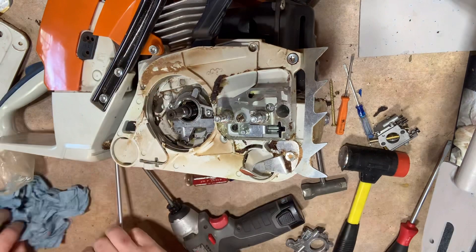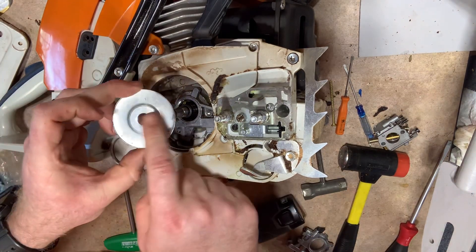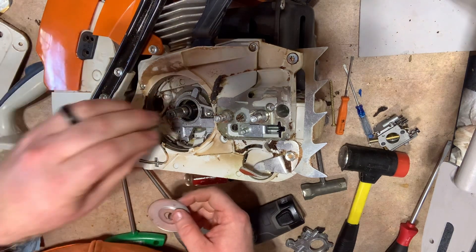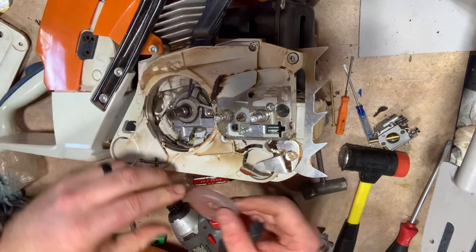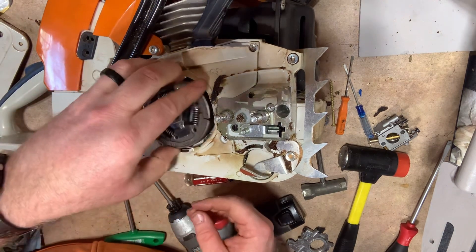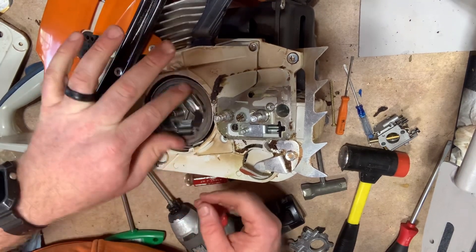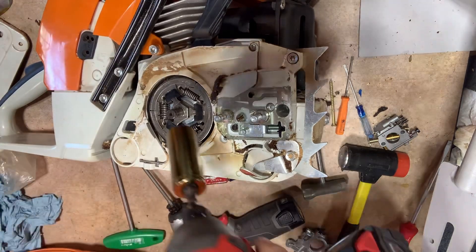Now we just repeat the process. This washer goes in with the indent up — sorry, the worm gear always goes in first, then your clutch washer. Clutch drum goes back on — remember it's reverse thread, so when you go to tighten it, it's just a couple of ugga duggas.